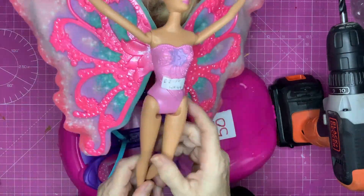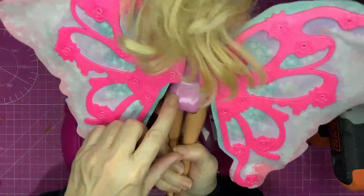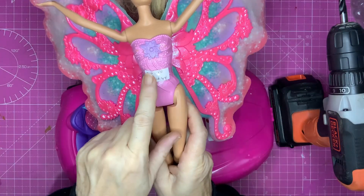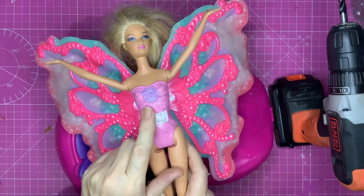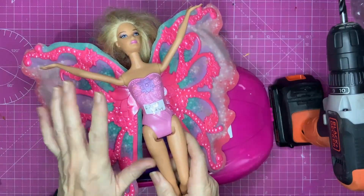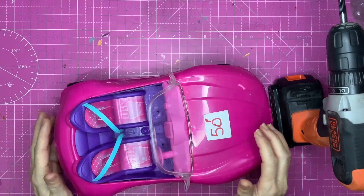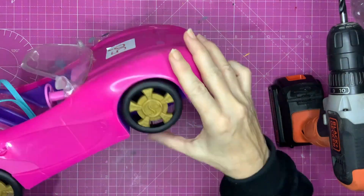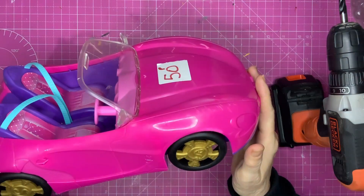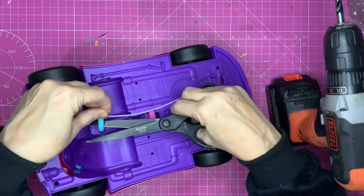So I got this Barbie — I'm not sure what she's called, Fly Away Barbie, Fairy Barbie. She's 2011 it says on the back and I got this for £2.50 from the charity shop or thrift store. She's going to be my fairy for the top of the tree. She'll need a little bit of work but we can sort that out. And I've got this car — don't tell Barbie — this is actually a Cindy car. You can see there's an S on it. We're going to do something about that to stop it looking like a Cindy car, and it cost £5.